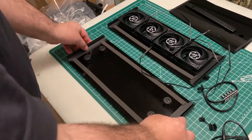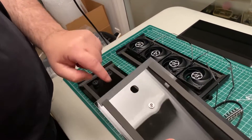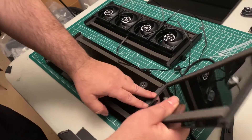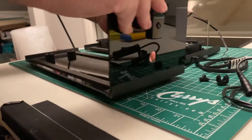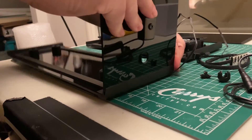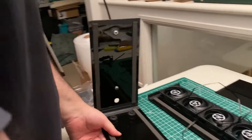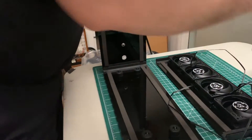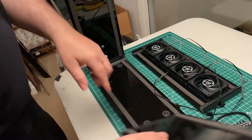Now take the bottom panel and attach the side panels. Start with the side panel that has the hole — make sure the hole is at the bottom and just press it into the friction fit corners. There is some tape on the corners to ensure a nice snug fit. Make sure that the weather stripping faces the inside of the box.